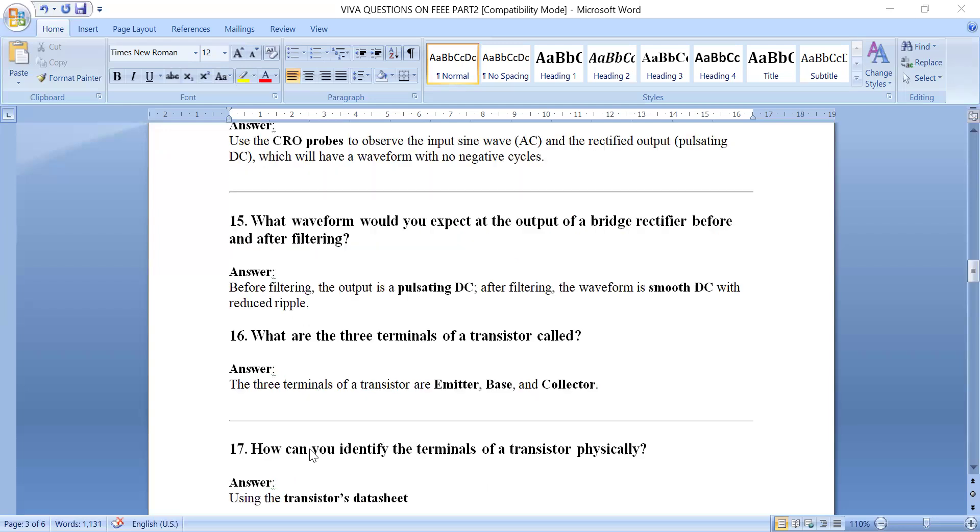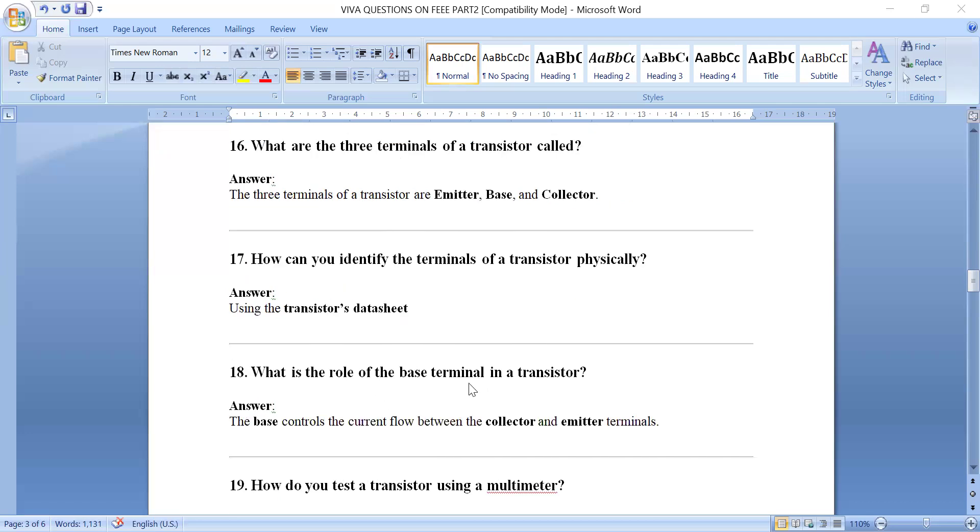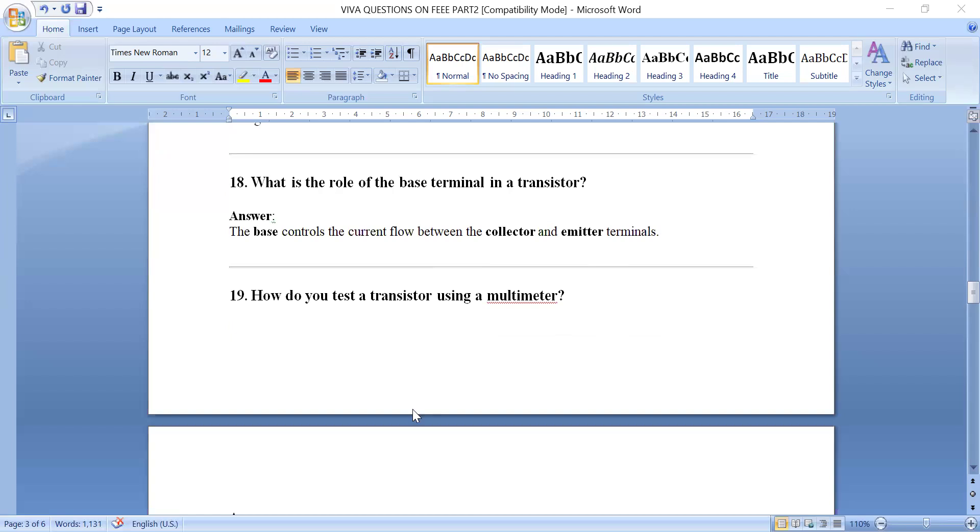What are the three terminals of a transistor called? They are emitter, base, and collector. To identify the terminals physically, use the transistor datasheet or look up the pin diagram online. The base controls the current flow between the collector and emitter terminals.